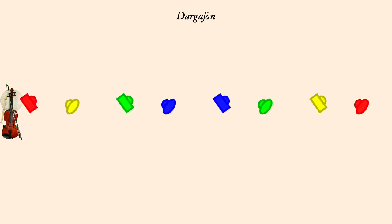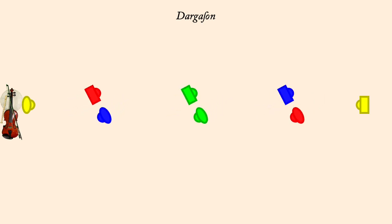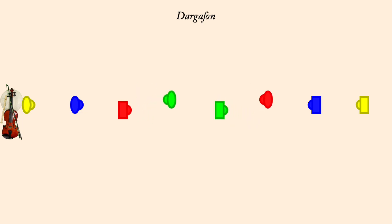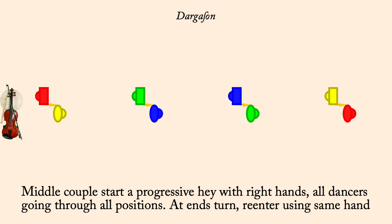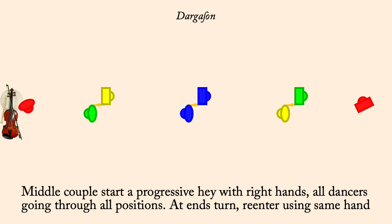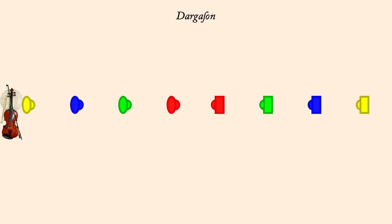Reverse direction. Progressive Hay. Progressive Hay.